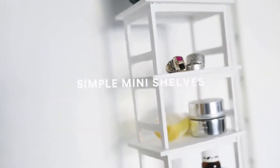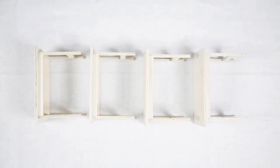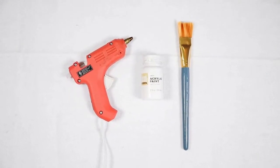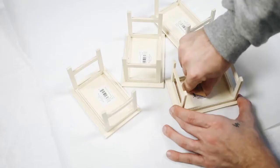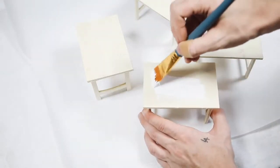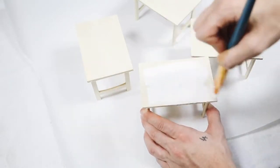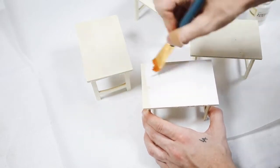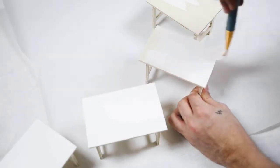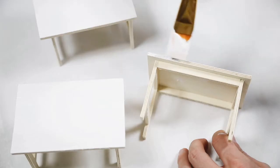This project uses miniature wooden tables I found at the craft section of the dollar store — I also used a hot glue gun, white paint, and a paintbrush. I laid down parchment paper to protect my surface, peeled off all the barcodes from the bottom, and gave a nice white coating of paint to all the little tables. The Target brand white paint is actually so good — one coat gave a full opaque white finish, so if you're looking for a good white paint, check out their craft section.